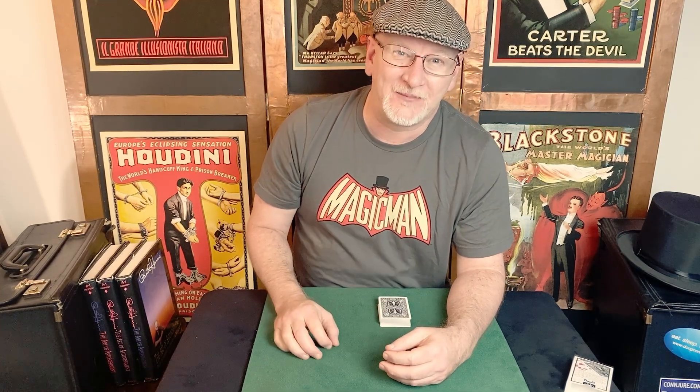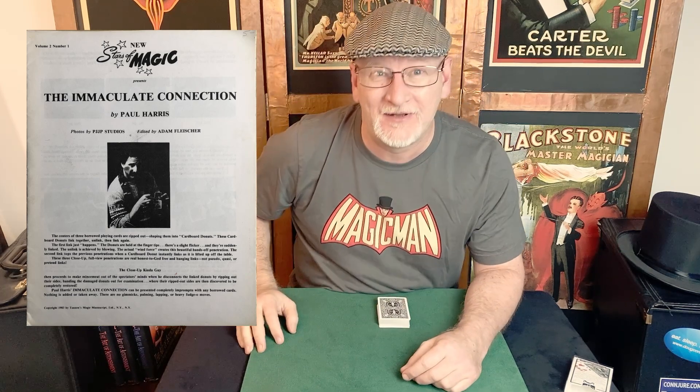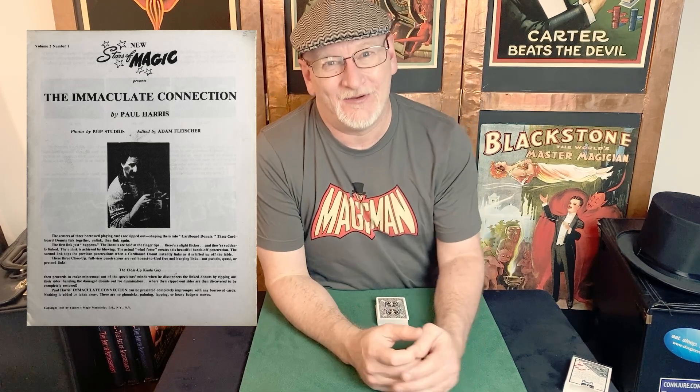Wow. This trick for me was like a perfect storm. I was living in Dothan, Alabama at the time, and for some reason a guy decided to open a magic shop. This was a small town — couldn't support a shop, but boy, it was a blessing for me. Shortly after this David Copperfield special, I walked into that magic shop and there on the shelf was Paul's Stars of Magic manuscript, The Immaculate Connection. So I made that purchase — a $10 manuscript just for paper, which was a pretty hefty purchase for a teenager in the '80s.